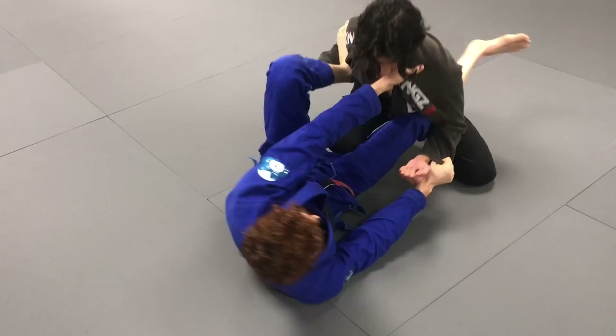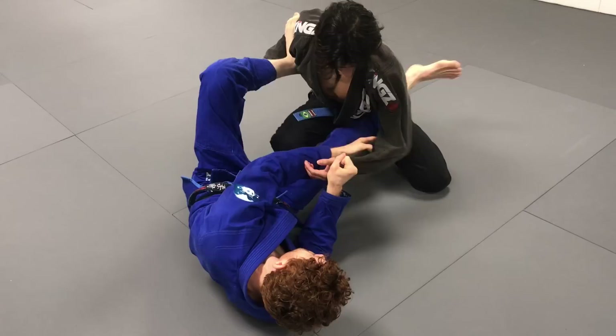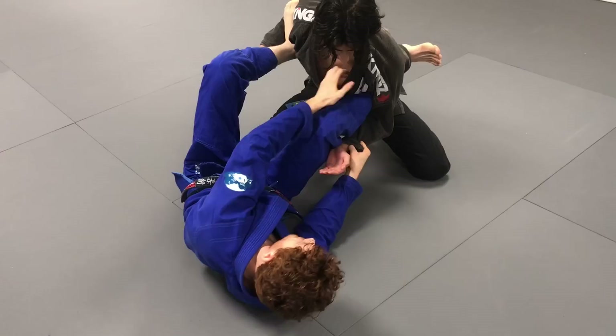Sometimes here it can be hard. Even if you kick through for the omoplata, it's really easy for them to pull away from it. So in this case, we're keeping that shin on the inside of his elbow space, between his ribs. If your elbow is outside, it's hard to dig for that underhook to get to the attack we're going for. So we're just trying to keep the shin in here — I talk about this a lot in my previous videos.